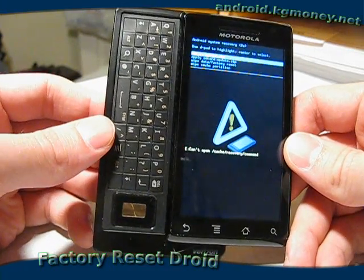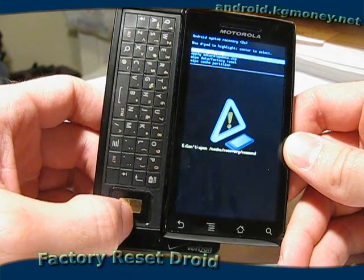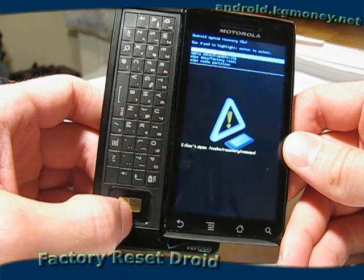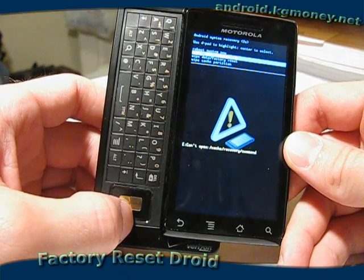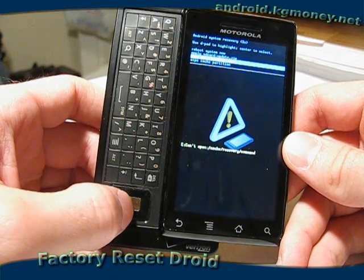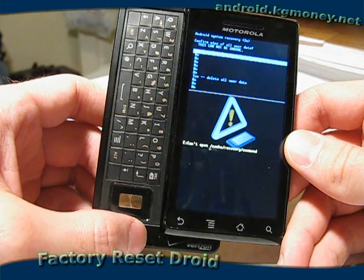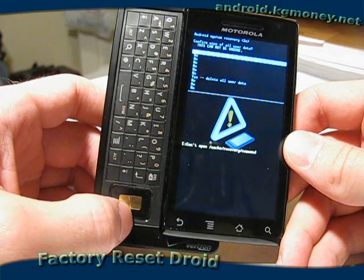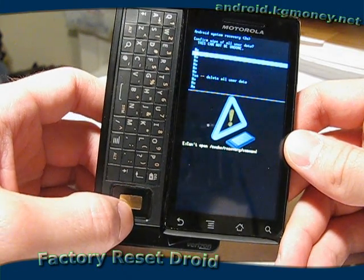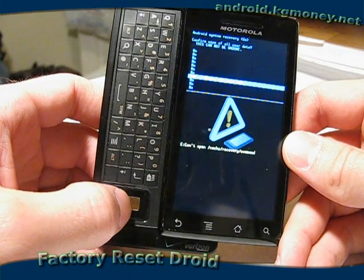Once you get here, the option we're looking for is wipe data slash factory reset. So I'm going to use the joystick on the keypad here and arrow down to that option and press the center button to select it. Now it's asking us to confirm that yes, in fact, we do want to do a factory reset even though we're going to lose data. So I'll arrow down to the yes, delete all user data, and press the joystick center button.